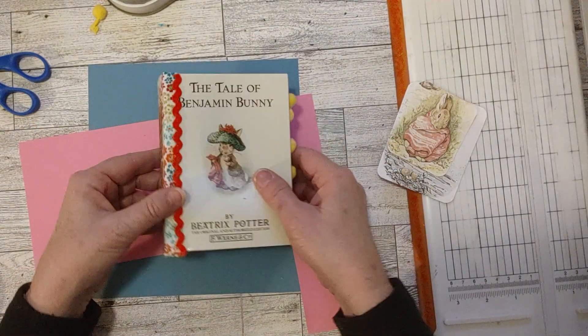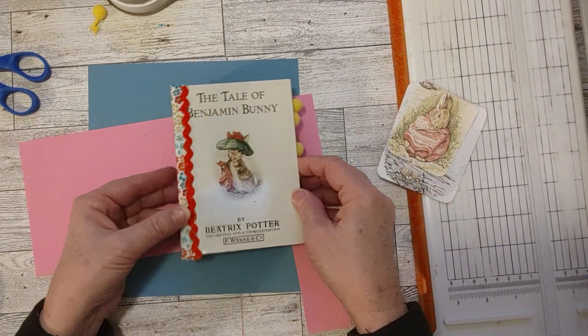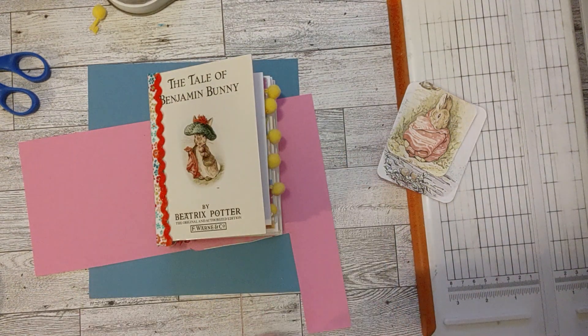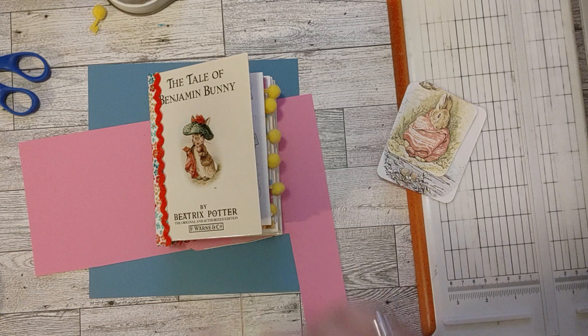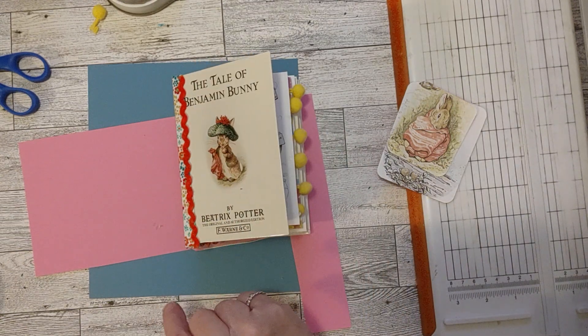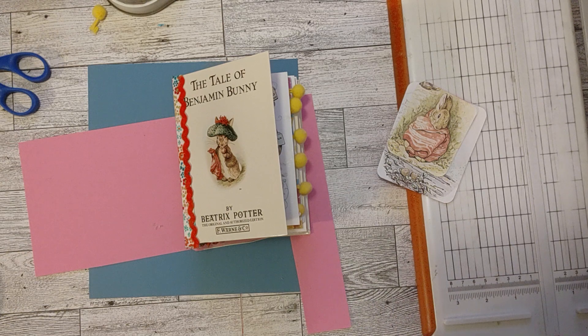Thanks for watching, guys. I hope you have a great day. I hope you enjoyed the progress on this journal — there's the pom-poms. I'll see you in my next video. Stay tuned for tomorrow — hopefully I will have it done and I'll have a flip through for you. See you later!